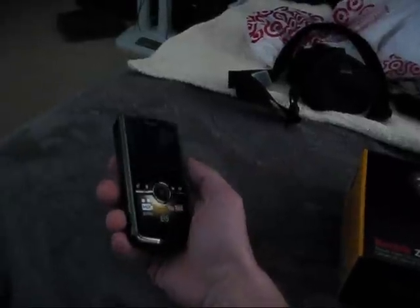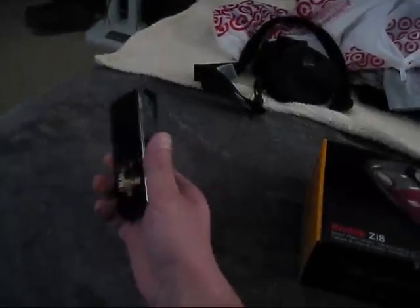And here it is right here. Got it on the charger, I'm just charging it. Neat little camera — it almost looks sort of like a phone. This thing is so small it'll actually fit in your pocket, so that's pretty cool.